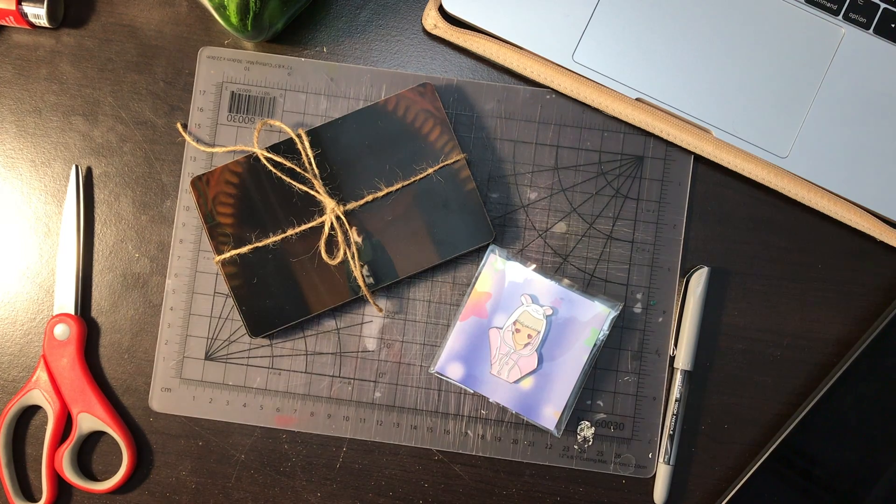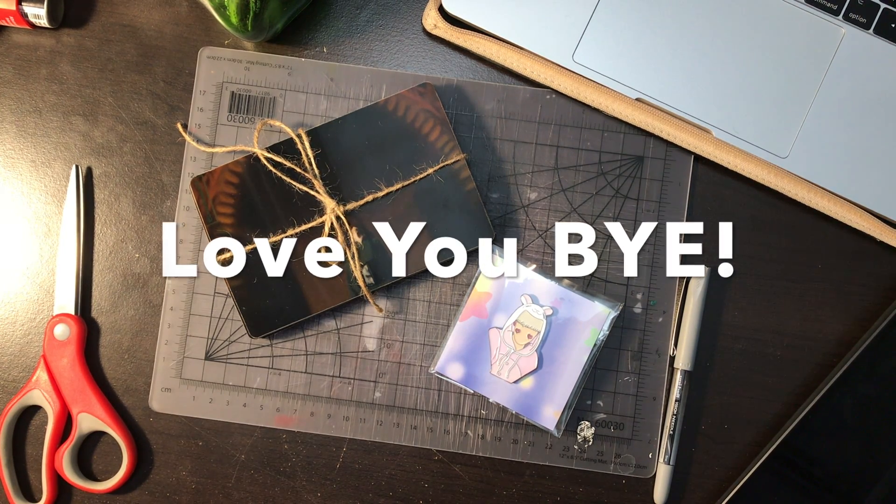If you guys are enjoying my videos, don't forget to like, subscribe, and all that jazz. I'll try to keep posting videos regularly every week — every Wednesday at 6. Don't forget to tune in. I'll leave a link to my Big Cartel shop, my Instagram, and my Twitter if you guys want to follow me. Love you guys, be safe. Okay, bye-bye!